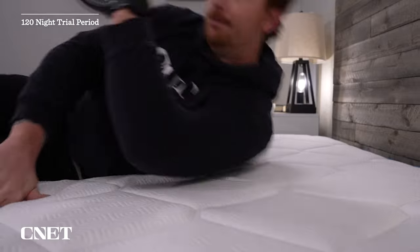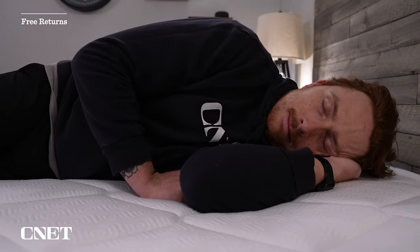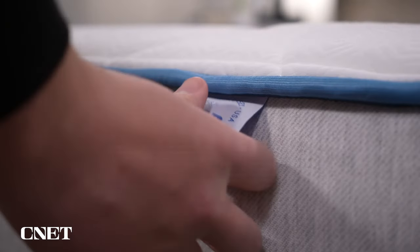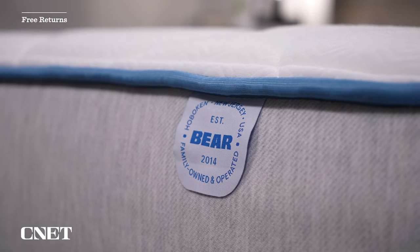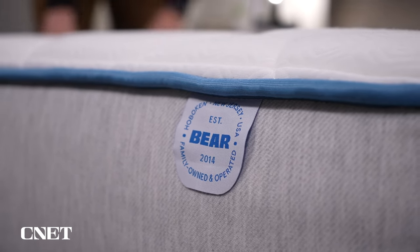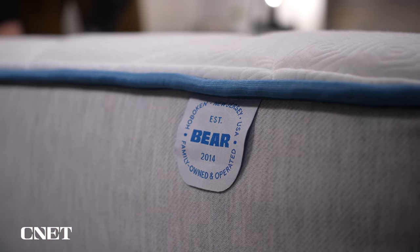You get 120 nights for your kid to test the bed out to see if they like it or not. If for whatever reason they don't like it, you can return it within the trial window. But if your kid likes sleeping on it and you decide you want to keep it, it comes with a lifetime warranty. When they say lifetime warranty, that pretty much always means the warranty is tiered with more protection in the first 10 years, and that kind of tapers off after that.